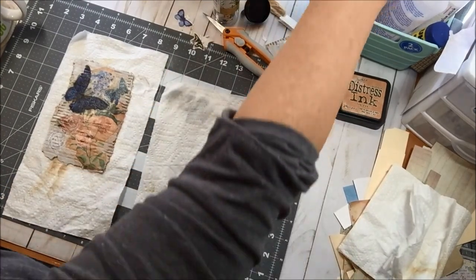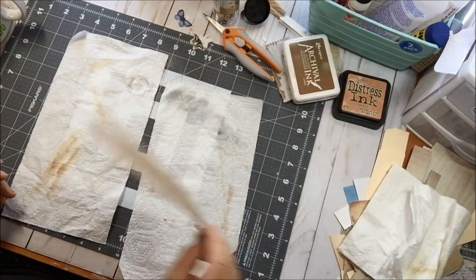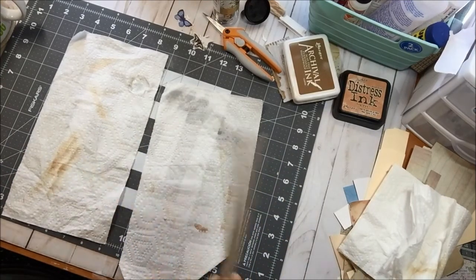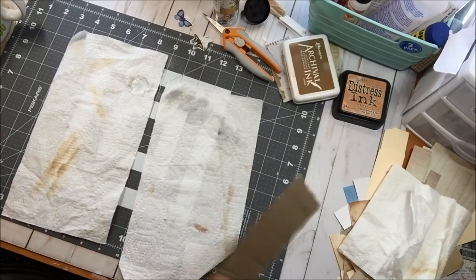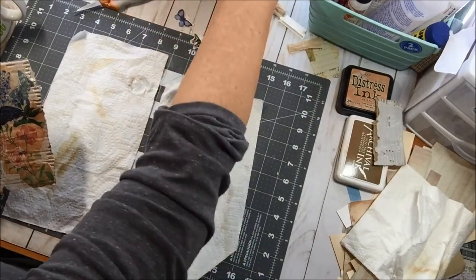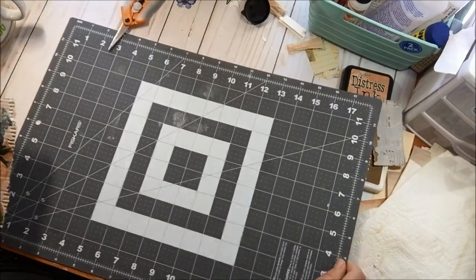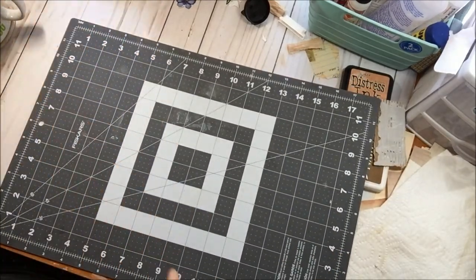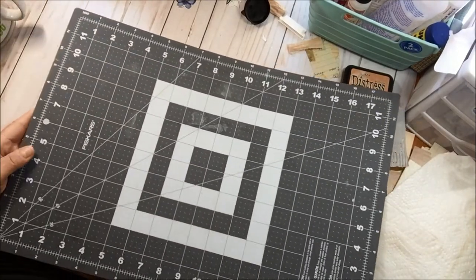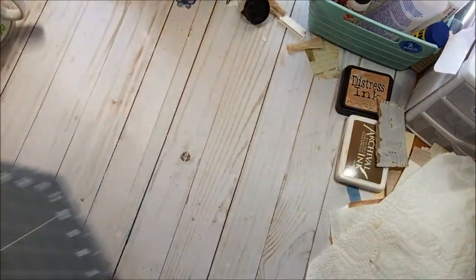The Wednesday before Thanksgiving I went to Joann Fabrics and Crafts, and their Fiskars items were all 50% off. I was able to get this beautiful cutting mat. As you can see I've been using it very well since then. I've been admiring other people's gray mats from like Arteza and I really like that they're non-reflective on camera.